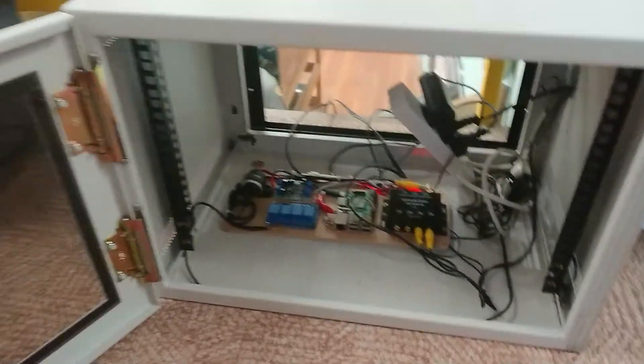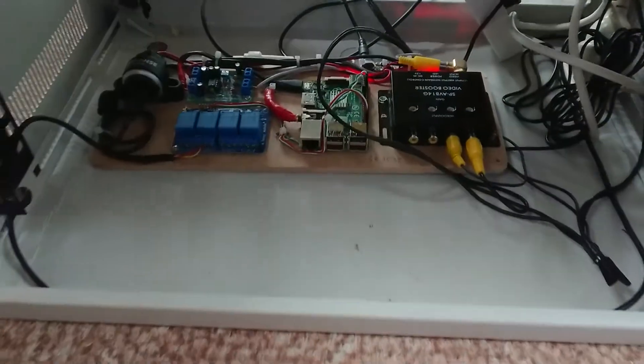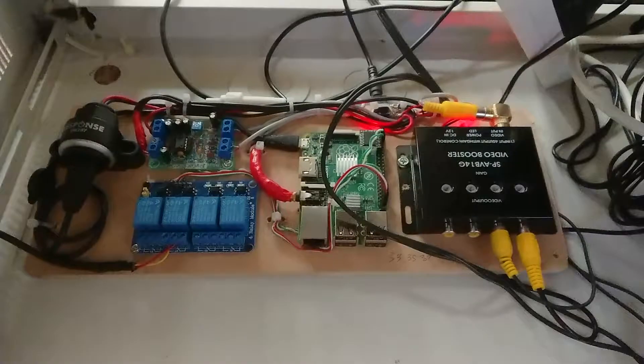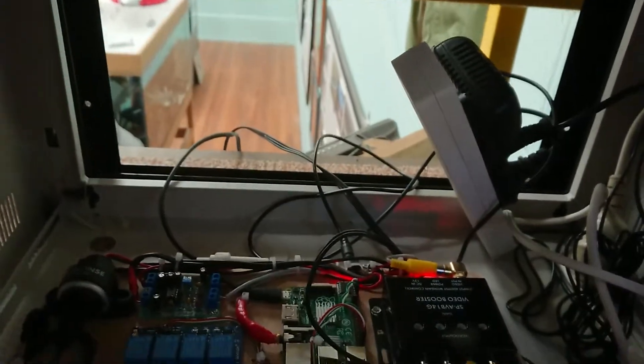This is another quick little video just to show you the data cabinet that the little video distribution amplifier I demonstrated earlier lives in. A little bit messy, but like I said, it's going to get a fancy box once we've actually got it all reliable and working.